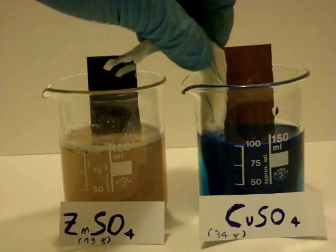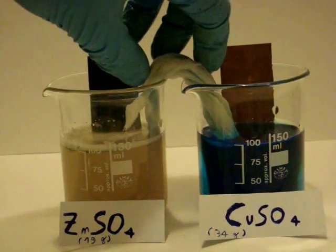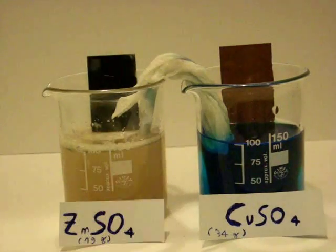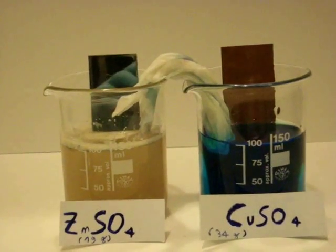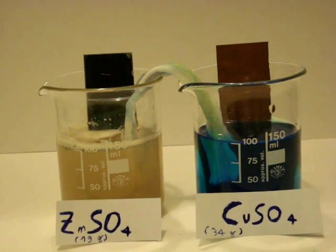Now on the left immerse a zinc foil and on the right a copper one. Connect the two beakers with a salt bridge made of paper soaked in a solution of water and table salt. The ions will pass from one solution to another; the solutions will not mix at all.